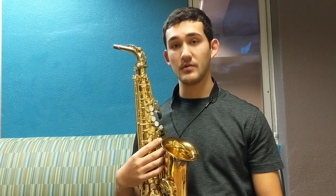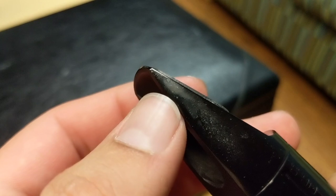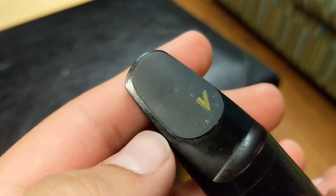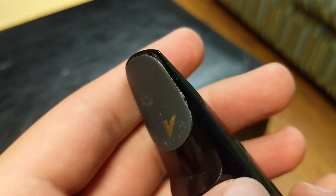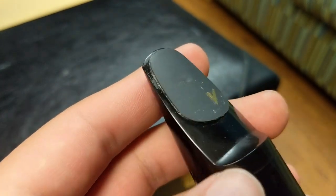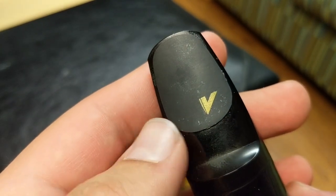The first piece of the saxophone that we will be cleaning is the mouthpiece. As you see, calcium deposits build up, and this is normal for any saxophone musician, and it can affect your health if you do not clean it. This is about after one week of playing, and it's quite gross, so I will be cleaning it.